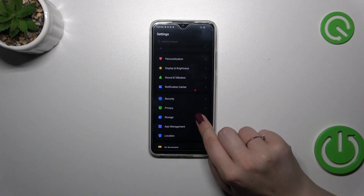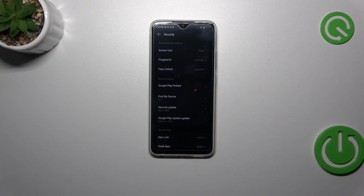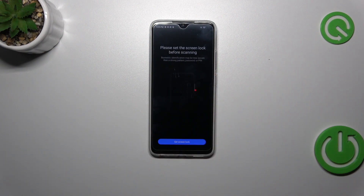First of all we have to enter the Settings and then find the option Security. Now let's tap on Fingerprint, and basically if you do not have any kind of screen lock, just like I do, we will have to set one right now.